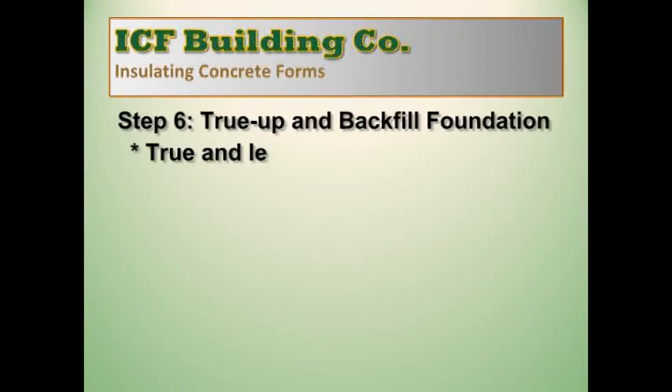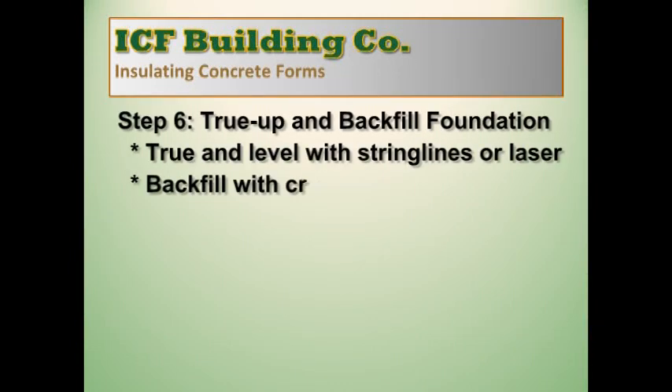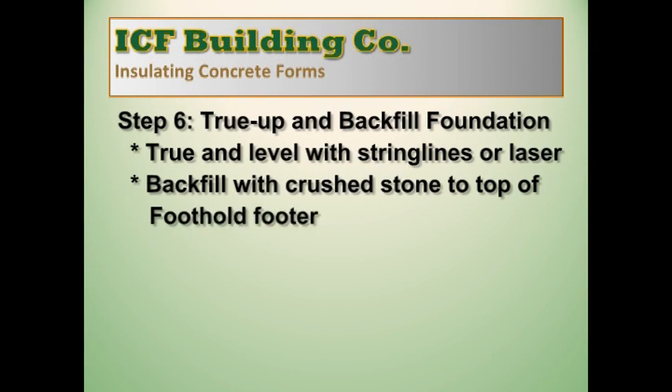The final preparatory step is to true up and backfill the foundation. You can true and level the foundation with string lines or laser. Backfill with crushed stone to the top of the foothold footer.